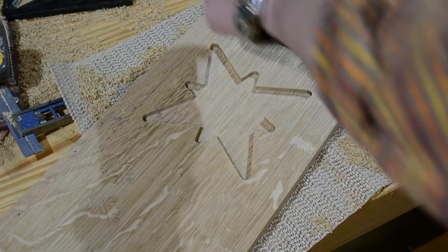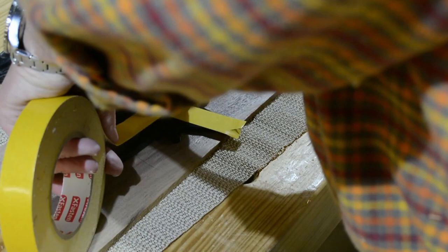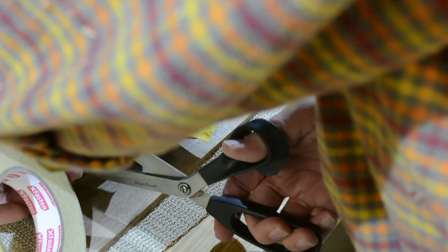The negative template and the patterning bit made a really nice cut in the base piece. The process is the same for the positive template — put some of that mighty stick-em tape down, get it trimmed up, and stick it to where you want it.